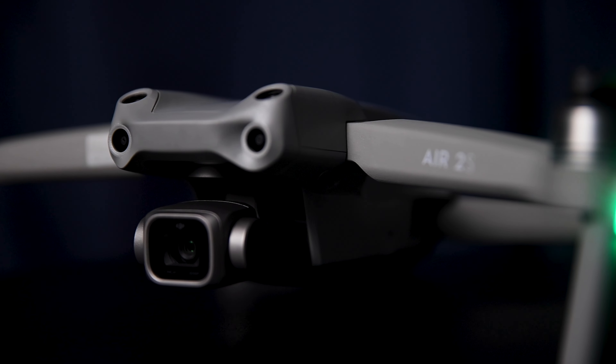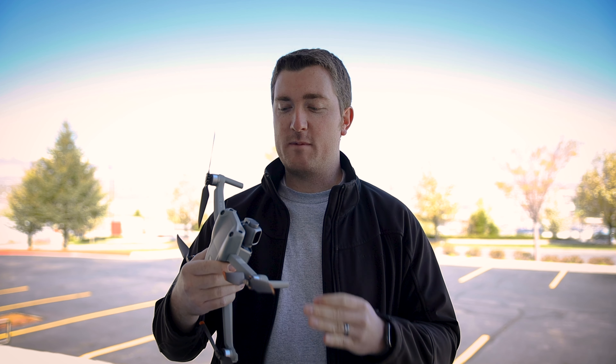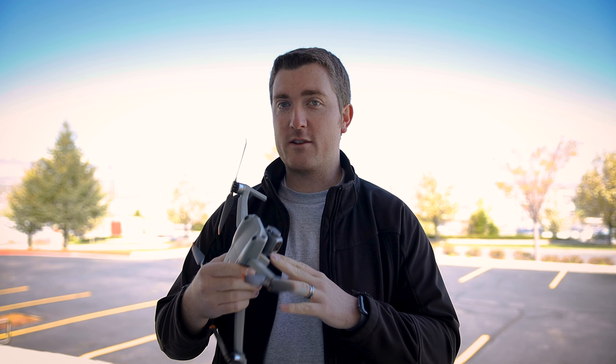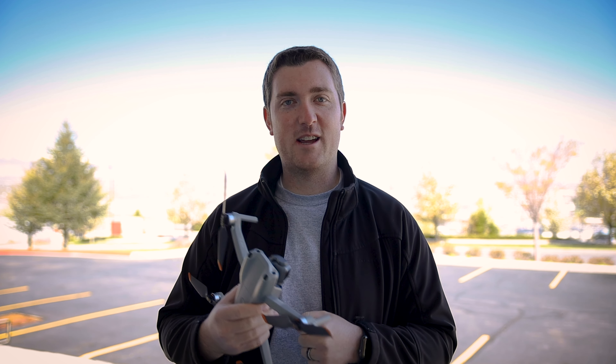It's good to be back. I'm Tracen and today we're checking out the DJI Air 2S. If you're watching this, I'm assuming you've been shopping around, watching a lot of other reviews on this drone. So I'm not going to go super deep into all the nuances since you're already going to be hearing a ton of that anyway. This is just a quick review and my take on it.